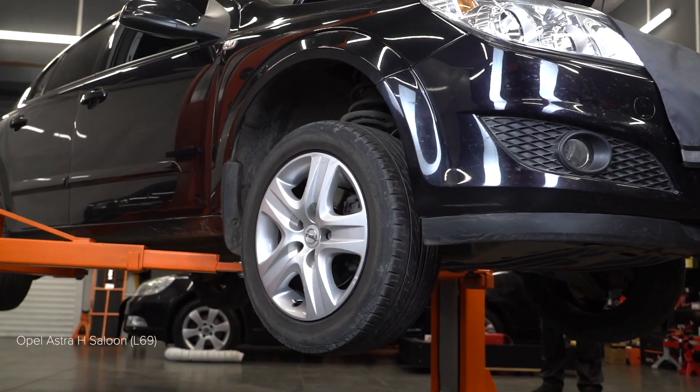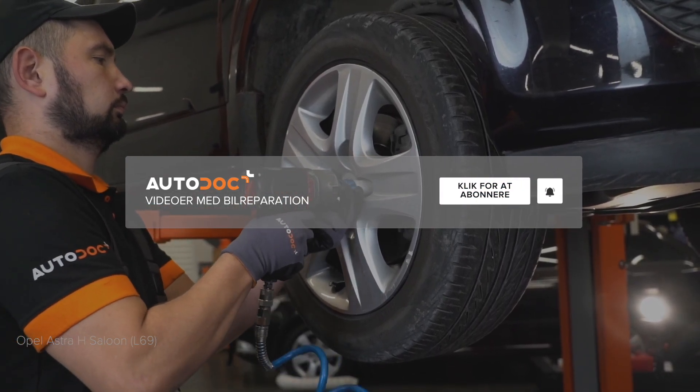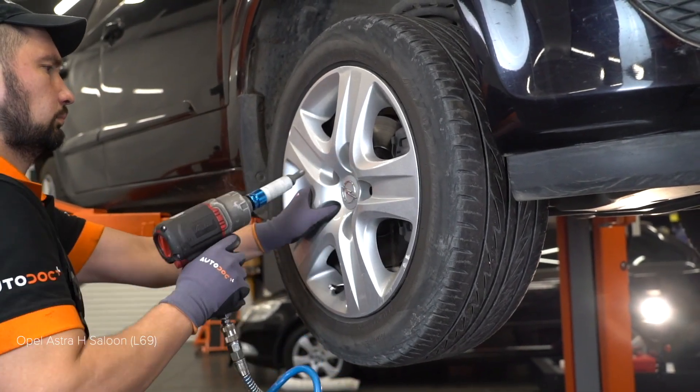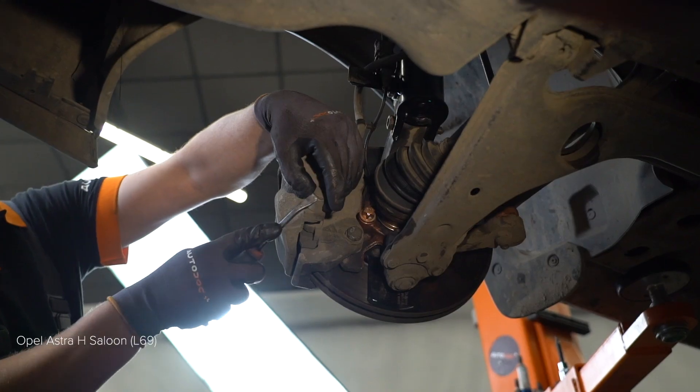14. Установите болты. Используйте спрей WD-40. 15. Установите болты. Используйте спрей WD-40. Используйте щетку по металлу.